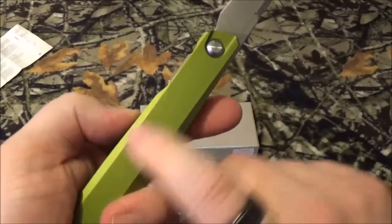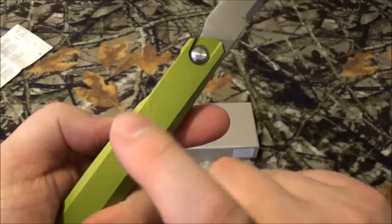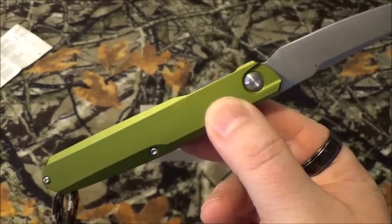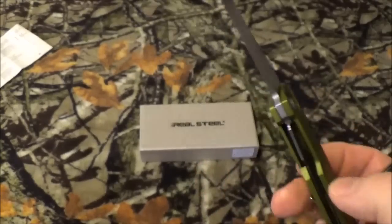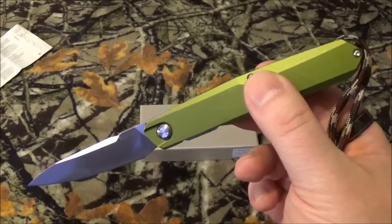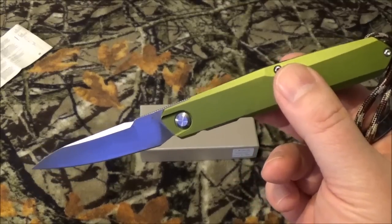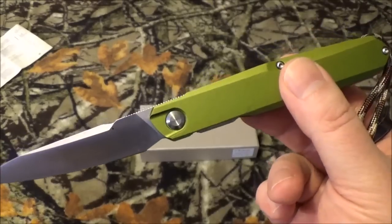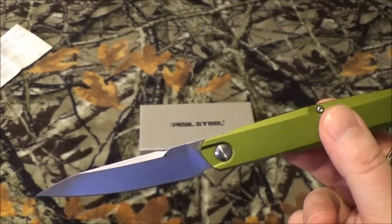This is the only part that makes it exclusive to BattleBox — it's this color. They call it Subdued Green. I found this blade out on other websites in other colors. I'll get to the part that says it was supposed to be exclusive to BattleBox, but I'm seeing this popping up on Amazon now. Anyway, we'll get to that in just a moment.